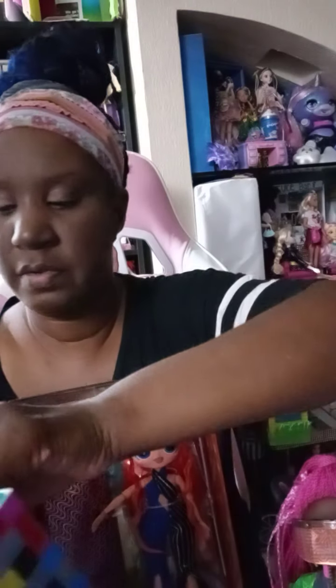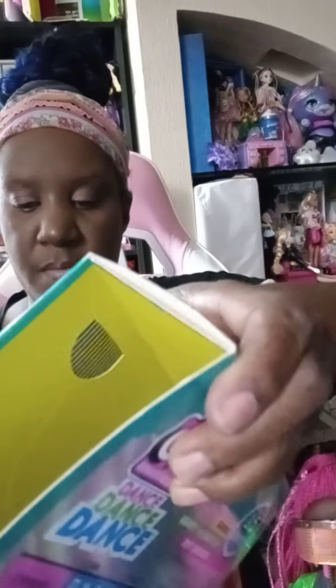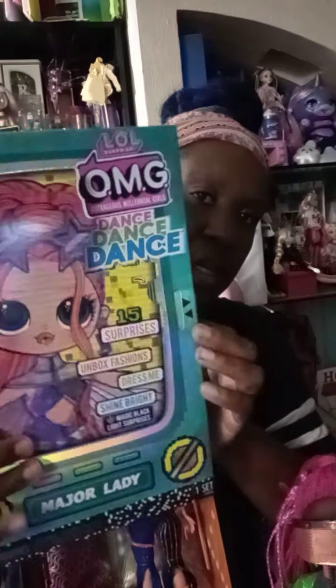Major Lady has hers right here. You guys probably already saw on the other videos — we take this off and she goes to dance. This one has a bit of a glare so I'm turning it this way, and on the back she has the same thing. This is Major Lady — she's cute, very cute.